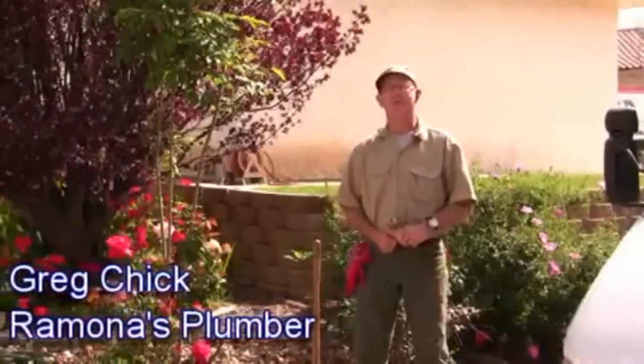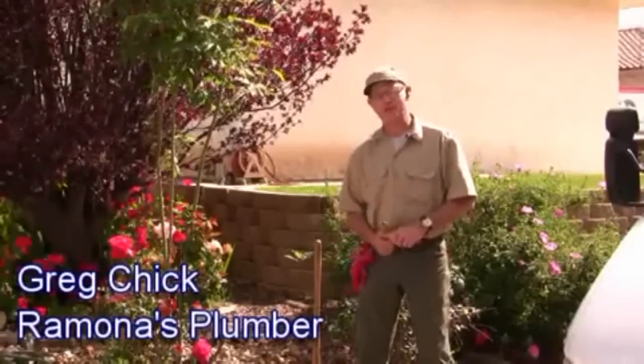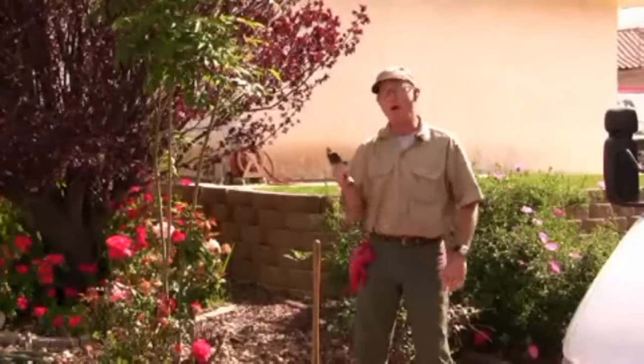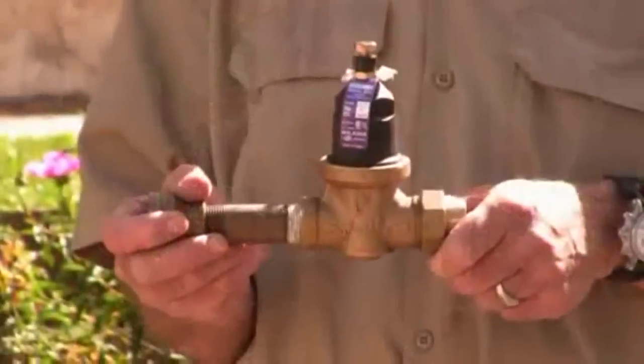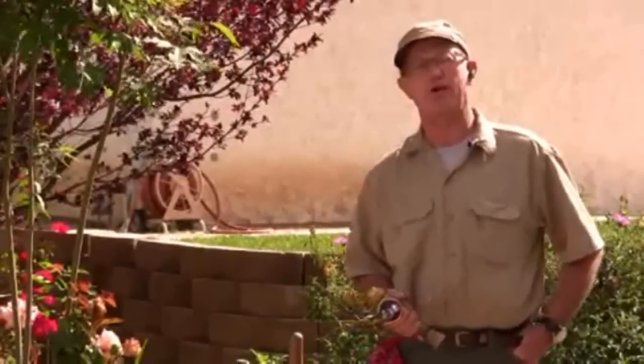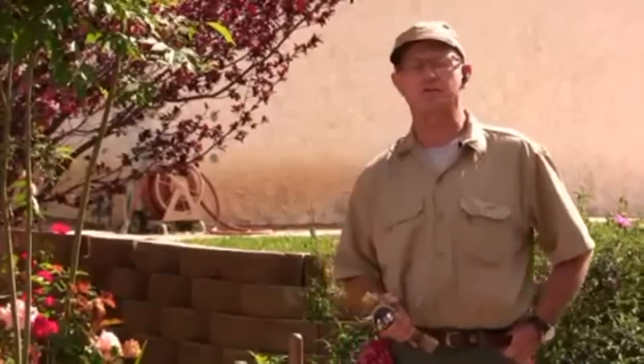Greg Chick, Ramones Palmer here. I'm going to show you how to prevent damage to your house and the piping in the yard by installing a water pressure regulator at the meter — at the meter as opposed to at the house — so that we can also control the water pressure in the yard, avoiding damage to your sprinklers, the misting, the overspray, and all of that problem in the yard as well as the house.